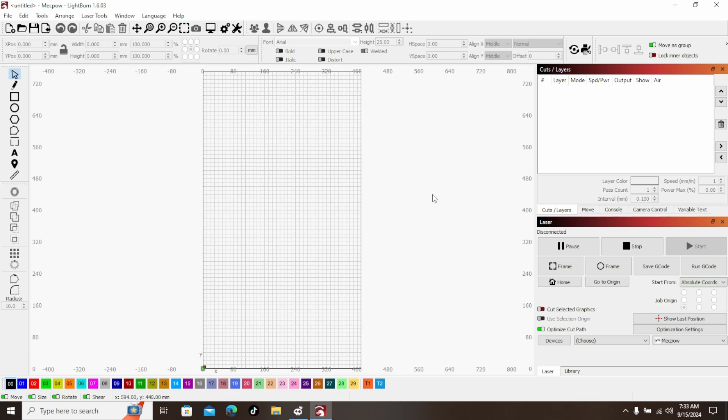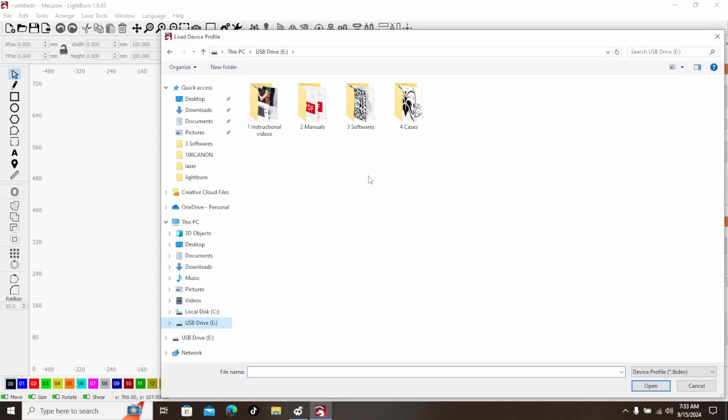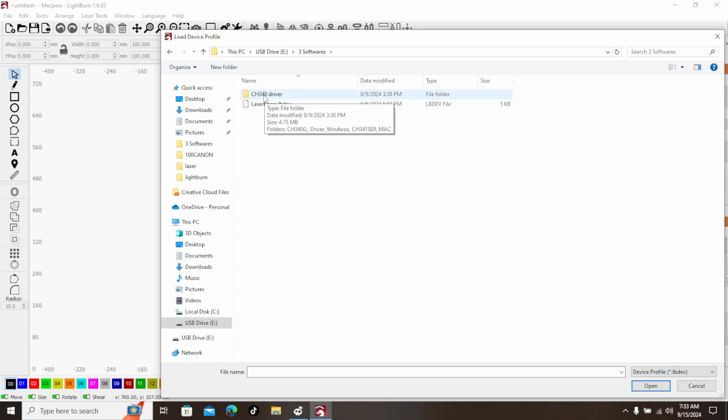The first thing you want to do is open up LightBurn. Take your USB card reader and plug it into your USB port. Go down to Devices and then go to Import. Navigate to whatever that drive is and you'll see a folder called Software. There's an instructional video folder, there's manuals — the owner's operation manuals — and there's a Software folder. Here is your driver, the CH340 driver. And this other file, laser nano dot LBDEV, is your configuration file. Click on it.